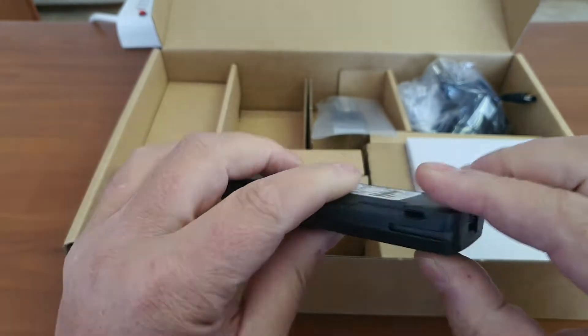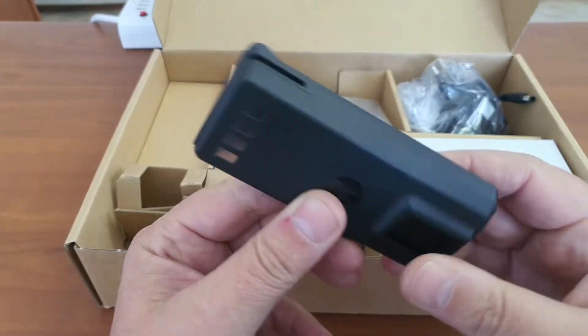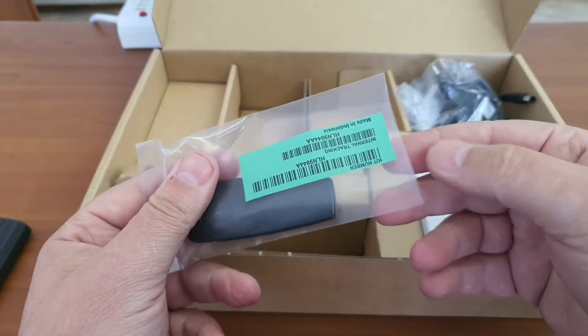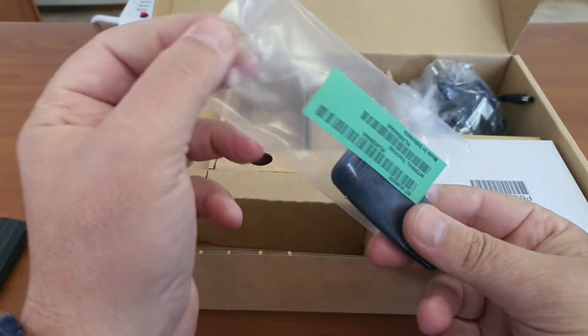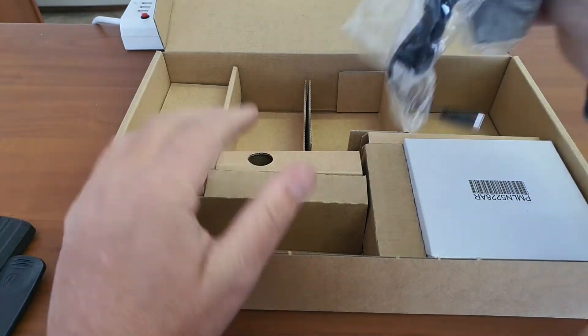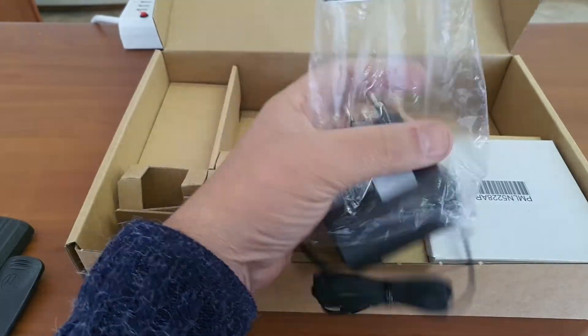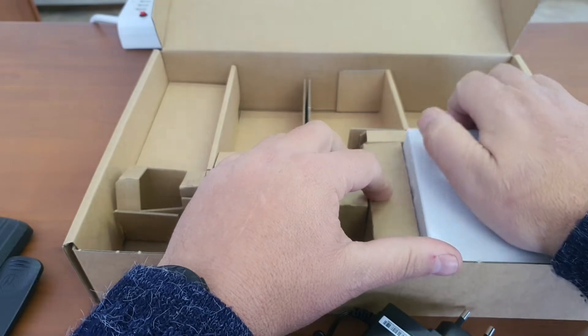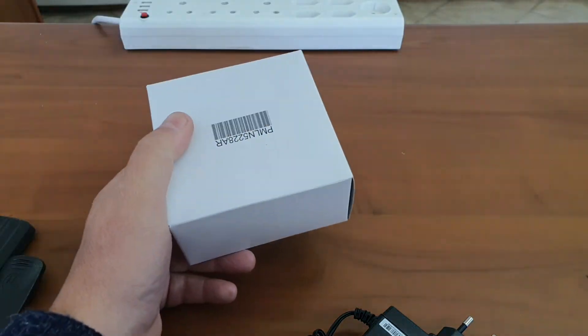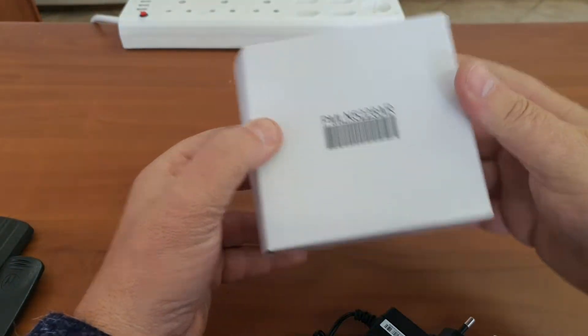I do see something on it which I do not like, but we'll talk about that. Obviously the belt clip is also included — take the belt clip out, the plug-in transformer, and then the charger base itself. Let's have a look at all of it.